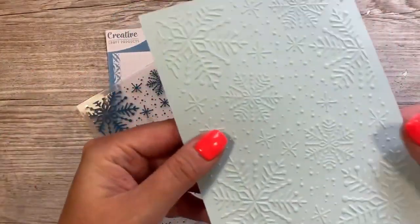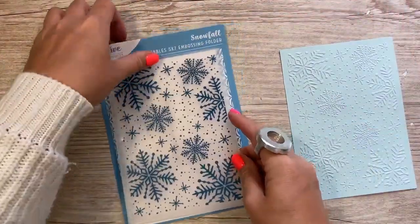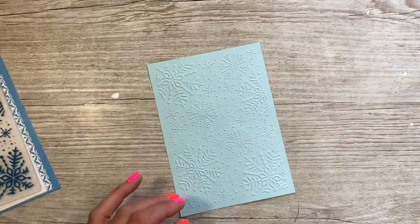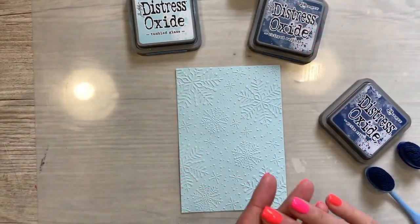So you can see that gorgeous design there come through. I'm just going to now trim the frame off of this so I have a nice border when I attach it to my 5x7 card blank. Next I want to do a little bit of inking with this one and then I'm going to apply some Gilding Wax.